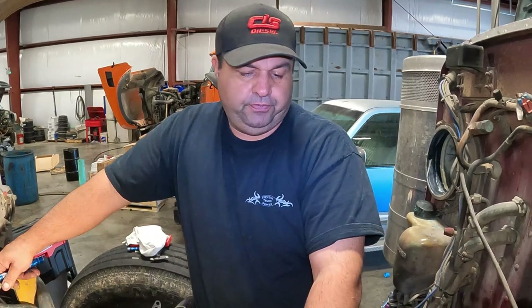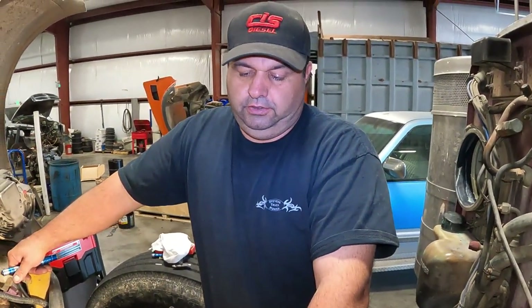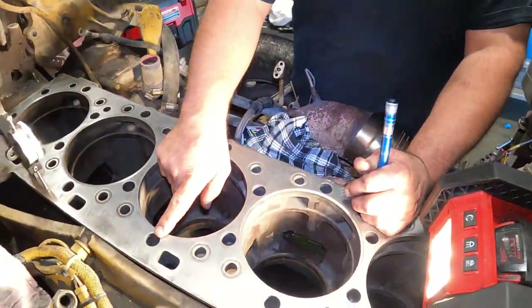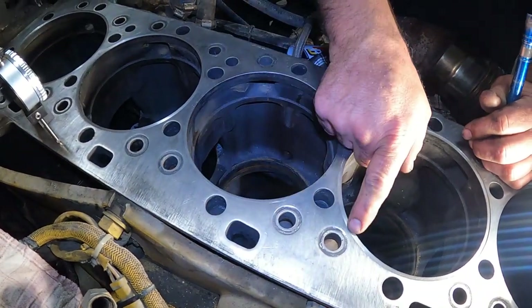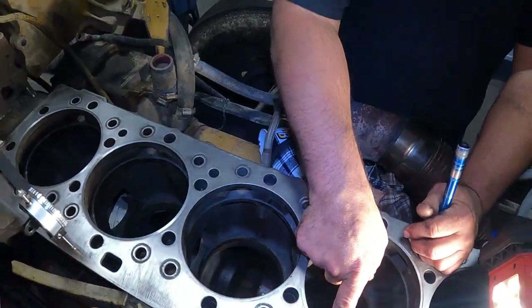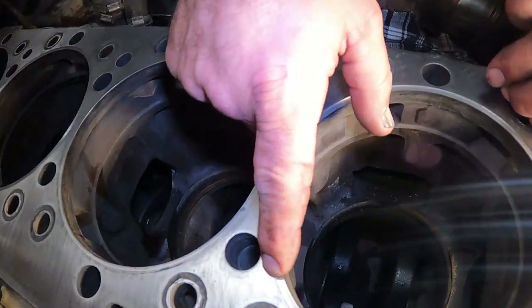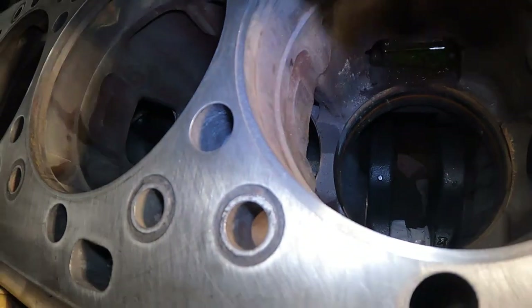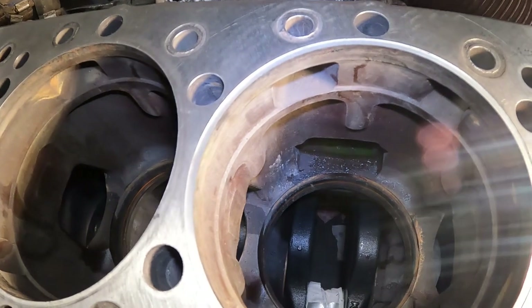We've got all the cylinders out now and what we're doing right now is cutting this block. You can see this is one that has not been done — it's flat — and then we've cut these other ones. We've got a groove in here, and I'll show you why we're doing that. There's basically a 30-thousandths groove cut in the top of that block right there.